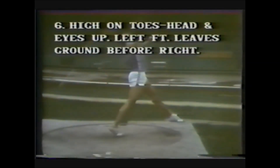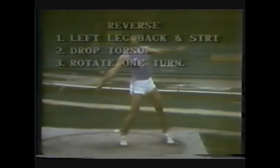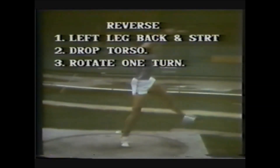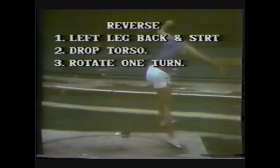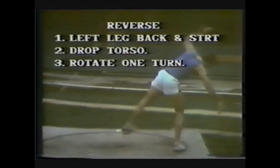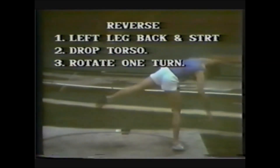Stay high on the toes. The head and eyes should be up. The left foot leaves the ground before the right. On the reverse, the left leg goes back and straight — drop the torso. Rotate one turn and the athlete should be back in control after one turn. Lower the center of gravity, keep the left leg back and straight to help counterbalance the body. If the energy has been expanded into the discus, the athlete should be able to get back in control after one turn, back into the center of the ring.